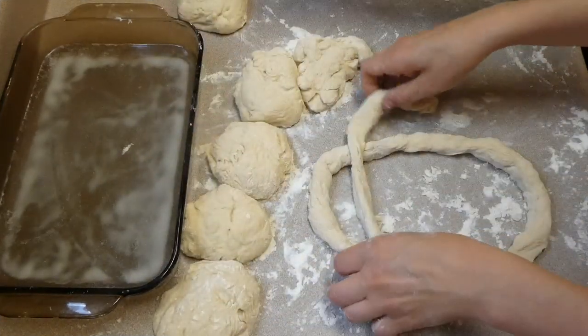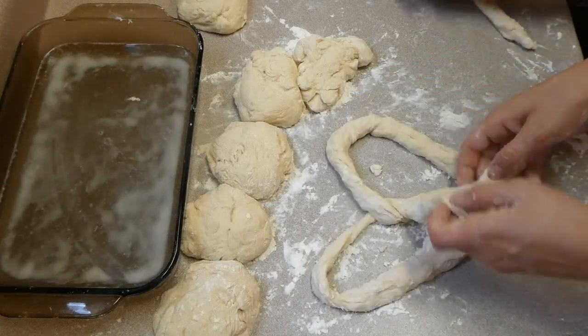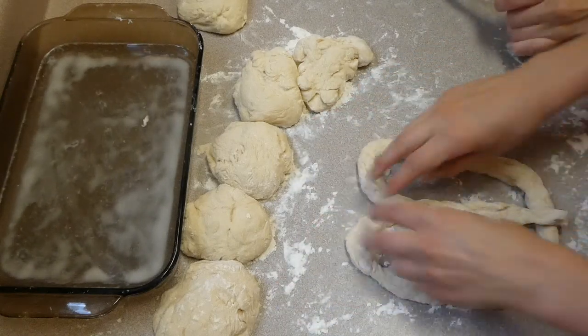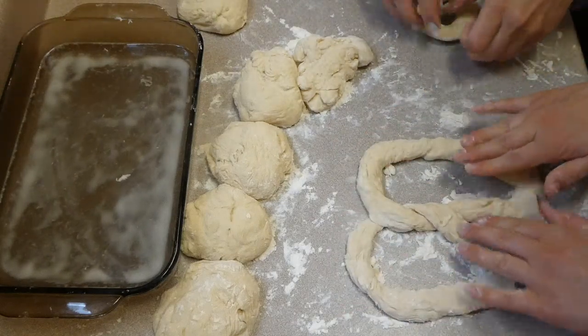Onto my floured surface, I just rolled these into about 12 different balls and then rolled them into pretzel shapes. Then you're going to dip them into that baking soda and water mixture and then put them on a greased cookie sheet.